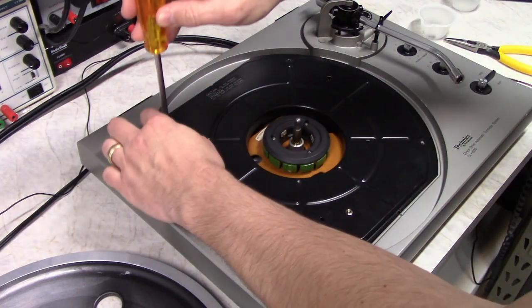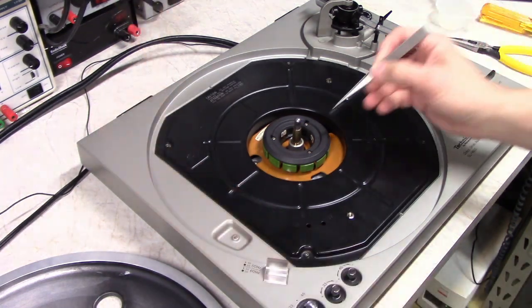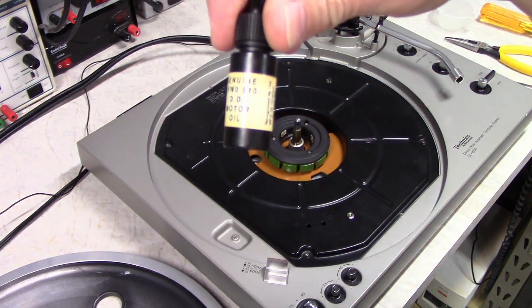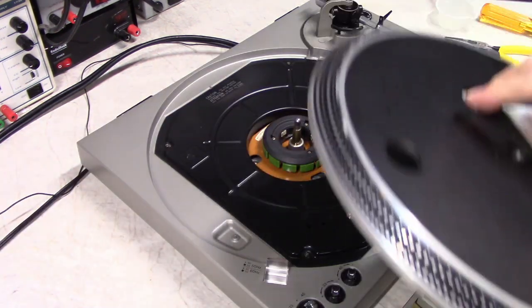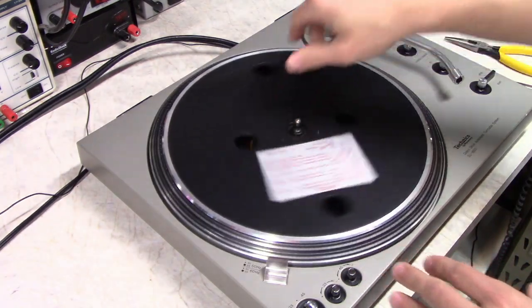Put our screws back in. You're supposed to lubricate this bearing every 2,000 hours — this is the oil you're supposed to use. I've done it more recently than that so I'm not going to oil it right now. Here's our platter.